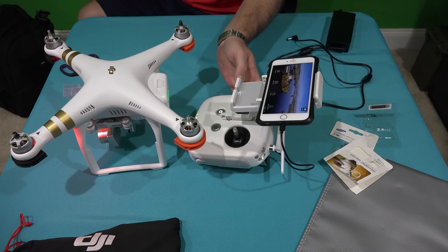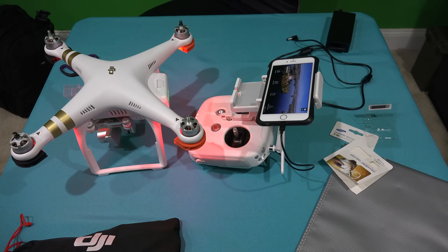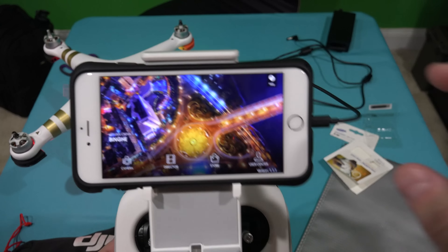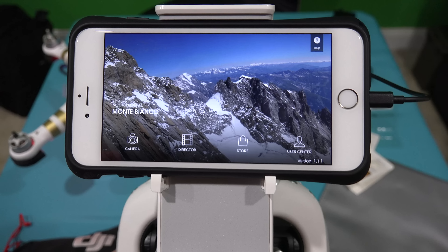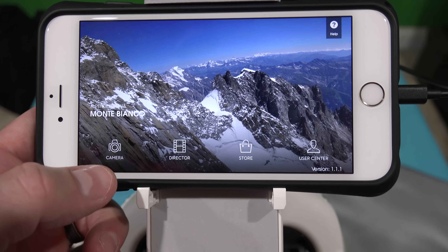I'm going to show you what to do when you put this new memory card in, because just inserting it — even though it may not have any data on it from the factory — you want to make sure it's properly formatted and configured for your Phantom 3 before you use it. A lot of people have put in a new micro SD card, gone out to the field, and it just didn't work.